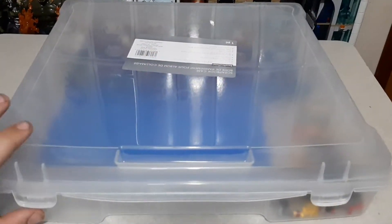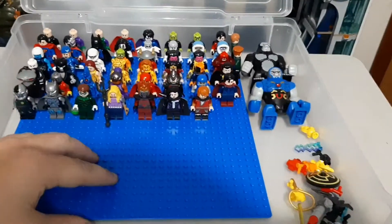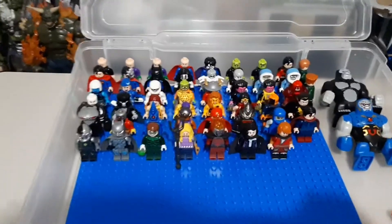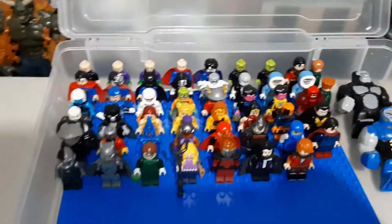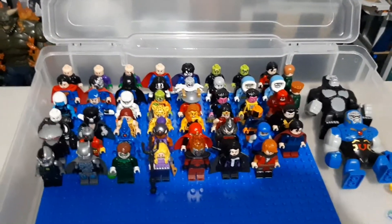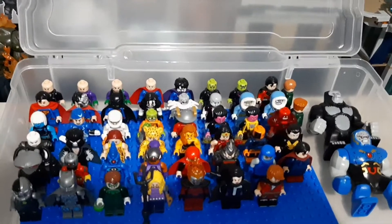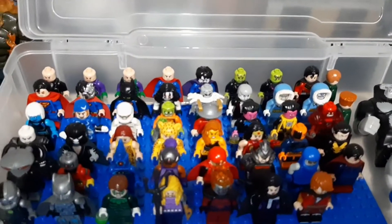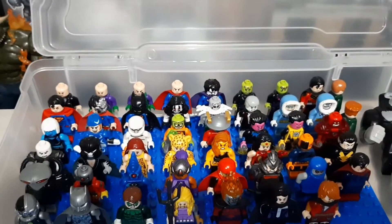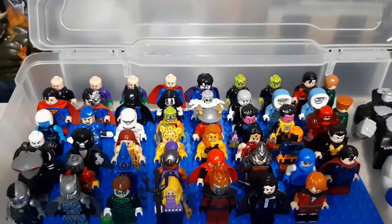Alright, next bin. This is my DC villains that are not Batman villains. And yeah, it's a little lackluster compared to some of the other bins in this collection. I need more just core DC villains, is what I'm learning. Starting in the back we got Lex Luthor leading into other Superman villains, all the way up until Solomon Grundy.